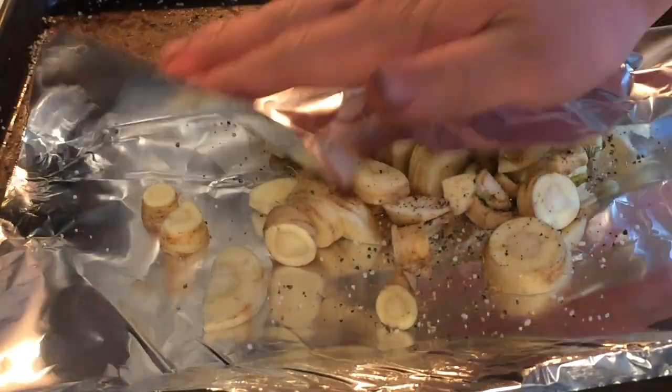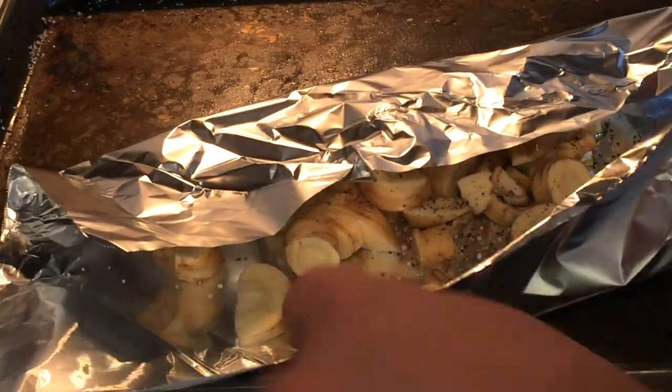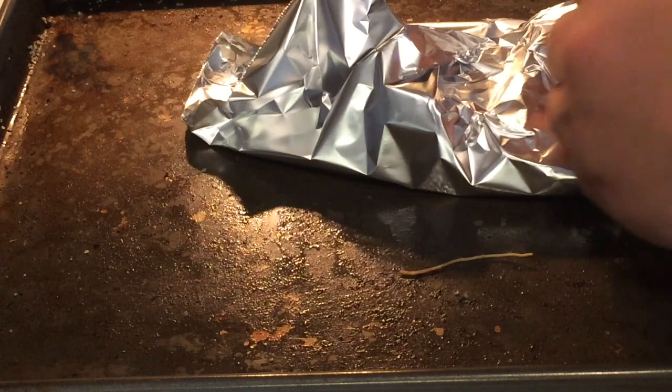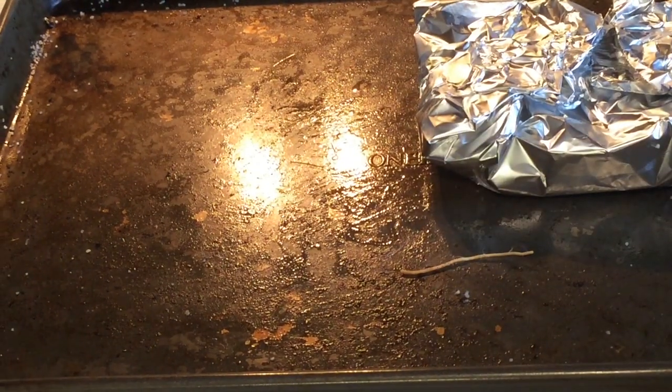We're going to fold up the foil, making it tight, then throw it in the oven to cook at 400 degrees Fahrenheit for 20 minutes.